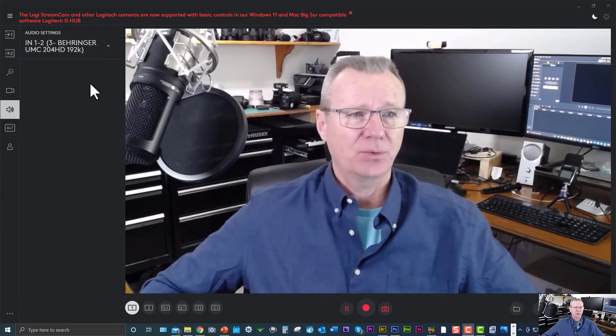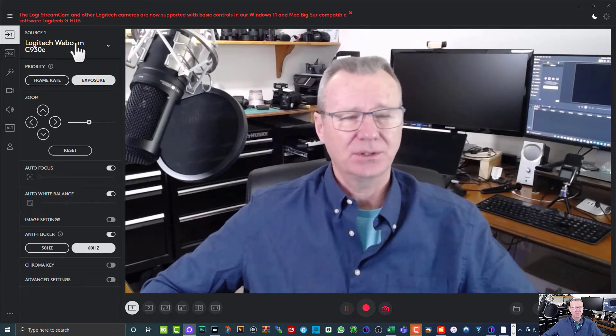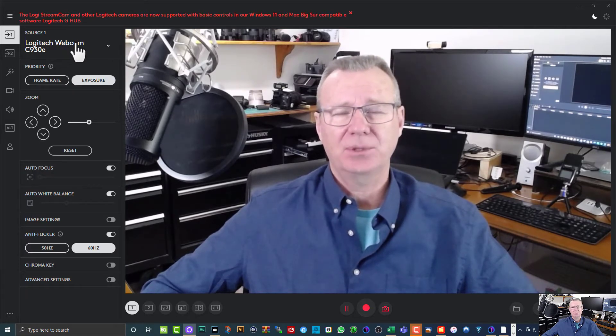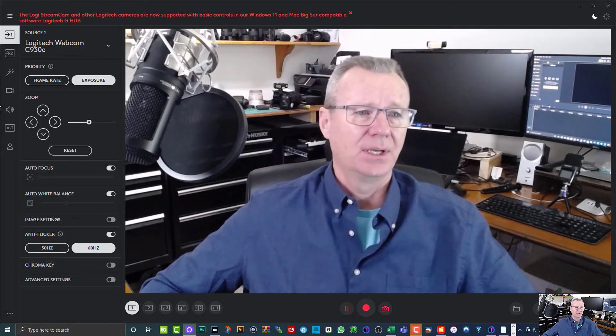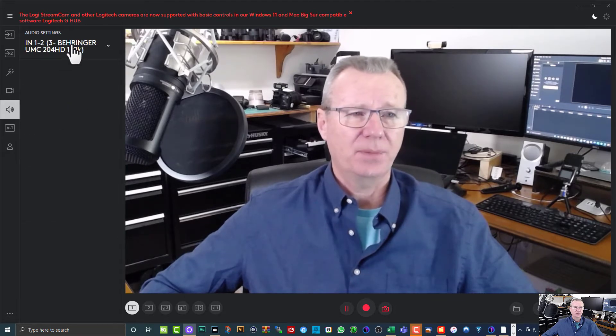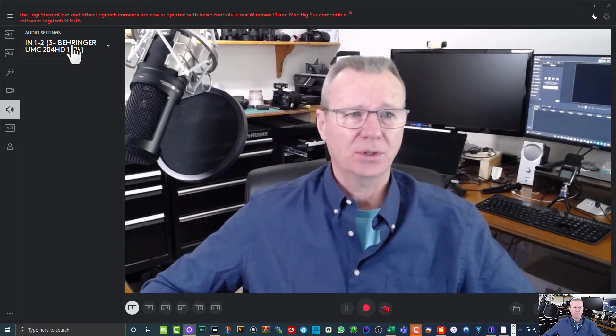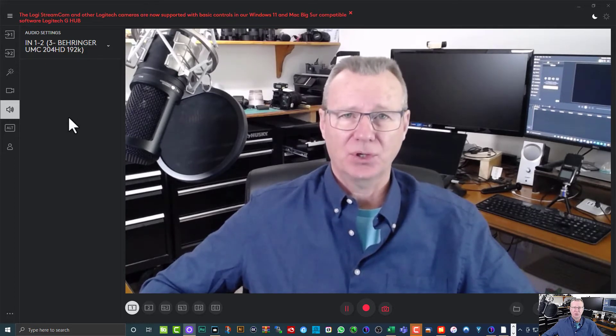Like I showed you already, you want to come over and select your webcam of choice — in this case we're using C930E, but it also works with the C920. Check your video settings; I'm using Full HD which is 1080p. Check your audio settings — I'm going through the Behringer and I can see the levels in Logi Capture working, so everything is good to go. You do not have to hit record in Logitech Capture. All you do is make these settings and then jump into Camtasia.